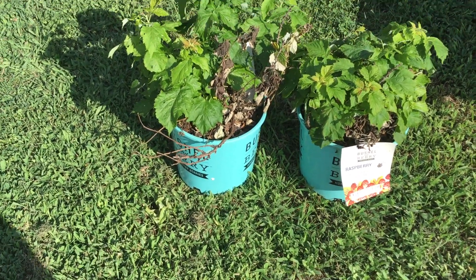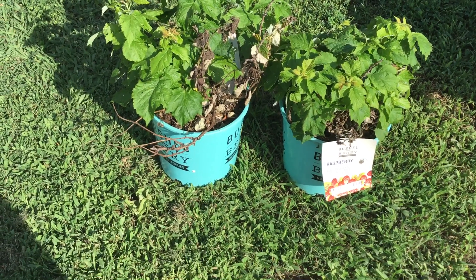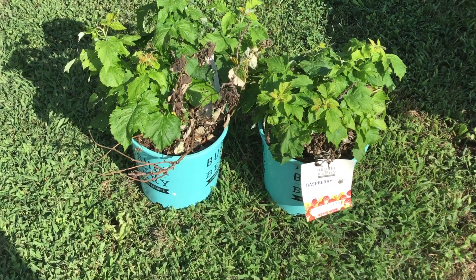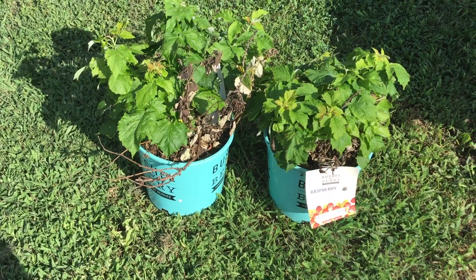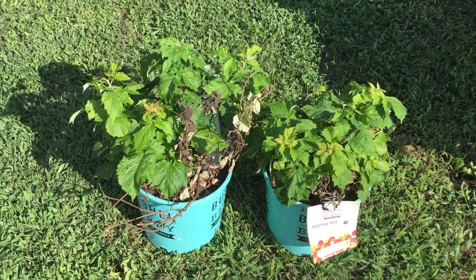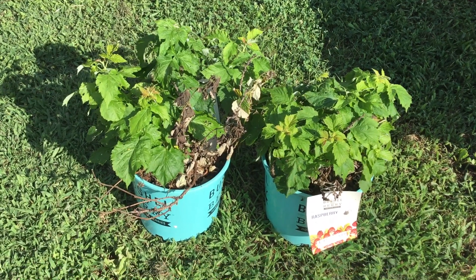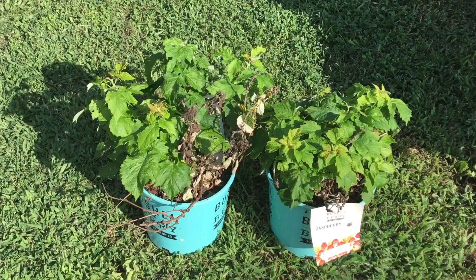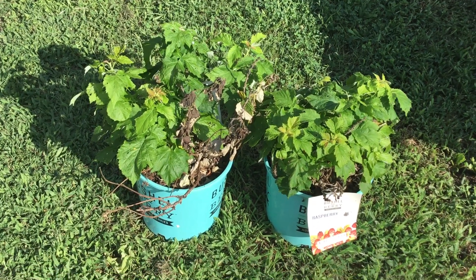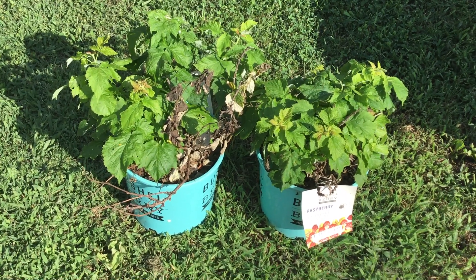I'm thinking about doing that because I didn't have good luck with my other blueberry bushes inside the raised bed area. The other blueberries were beautiful — they got off to a great start and then they just started dying back on me. I don't know what it was. I don't know if it was just too hot in that area, because the sun does beat on my yard. This is probably one of the sunniest places in the neighborhood and the sun is very strong here, so that's a possibility that they got overheated.